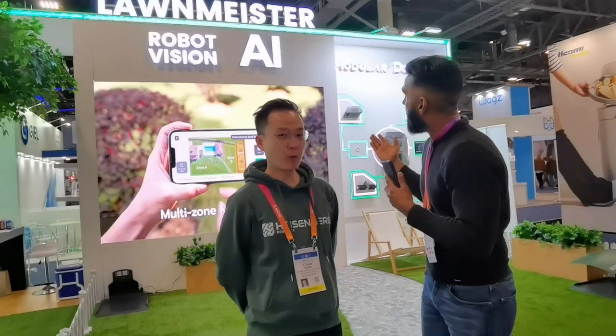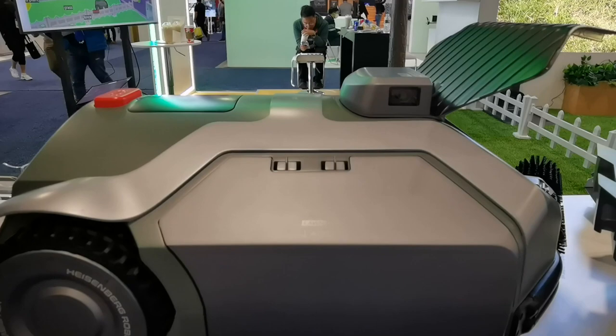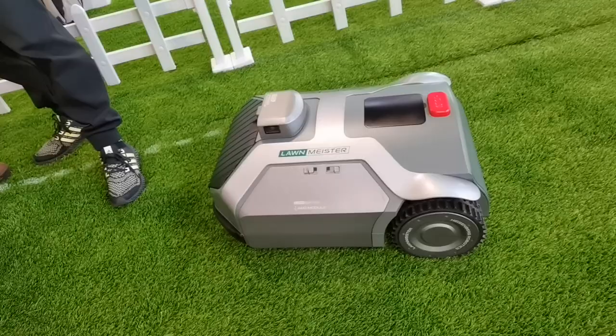Heisenberg Robotics — I love the name. So you guys have, what is this, a smart robot? A lawnmower? Yeah, this is the first all-in-one lawn care robot that's going on the market. In addition to autonomously mowing the lawn for you, it also offers edge trimming, leaf blowing, and even fertilizing.